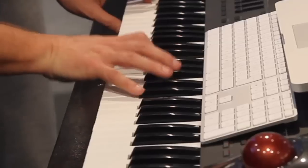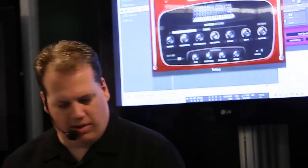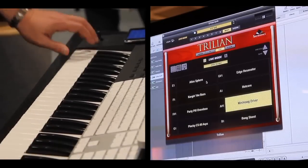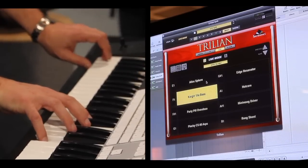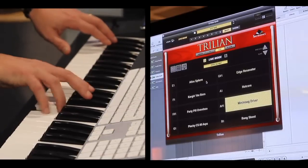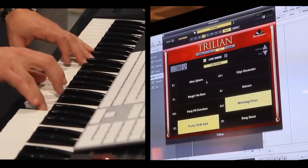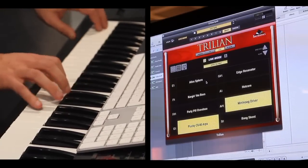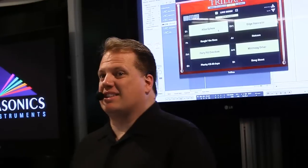We also have things like the Korg MS-20 filter. You can change up the filters. Let's try combining these with the live mode — now I've got different keys assigned to different sounds, and I can combine any of these things together. That's just a little bit of what Trillian can do — very, very powerful. It's at $229, available now. You can buy this instrument at any of your Spectrasonics retailers.